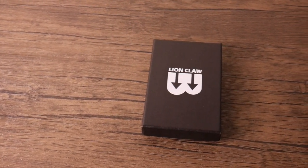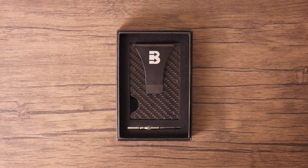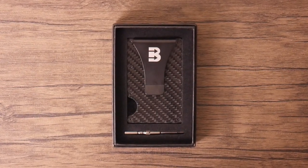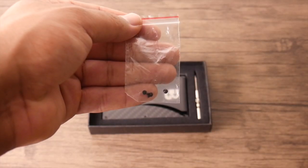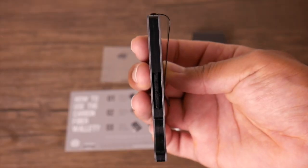When you purchase the Lion Claw Minimalist Carbon Fiber Wallet, this is what you'll receive. You get all of your needed accessories inside of the box — you just provide your money and your credit cards. You get an extra set of screws and a screwdriver to replace the screws, and your wallet, of course.